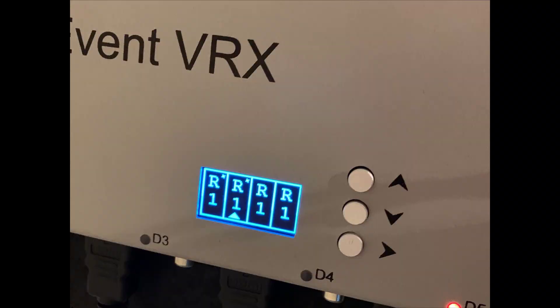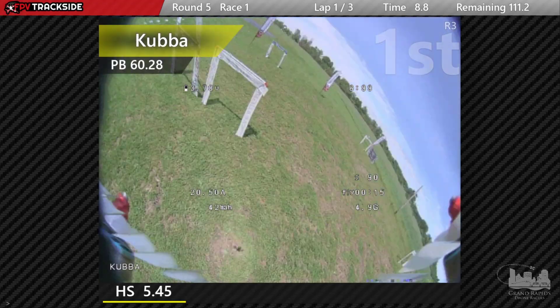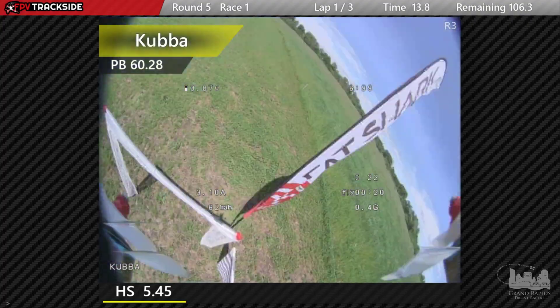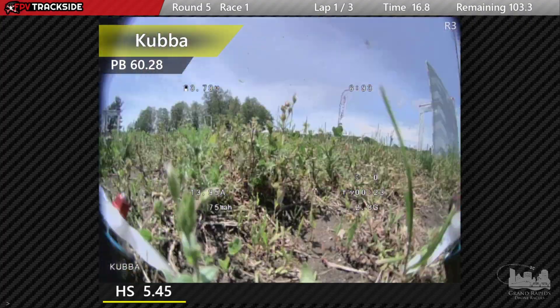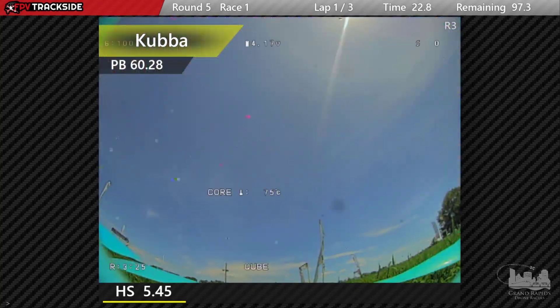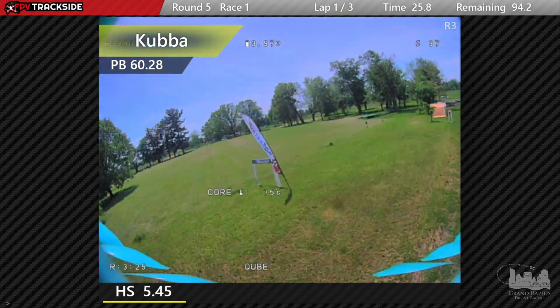There's an OLED screen on the box for configuring the unit. You arrow over to the right to select the receiver you're controlling, and then move the arrows up and down to change the channel. You can also press and hold on a channel to lock it to only HD0, which is handy if you're running only HD0 for that day. The box switches much faster between HD0 pilots if it is locked into HD0-only mode.